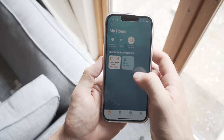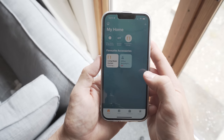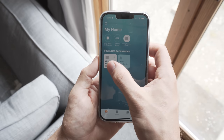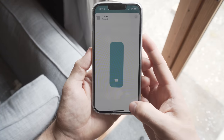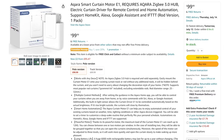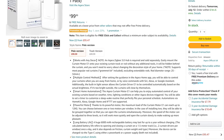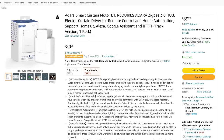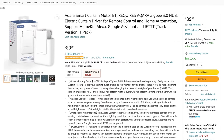Aqara says the 6400mAh battery gives it a one-year battery life. This will of course vary depending on your daily usage and how much you open and close it, but that's impressive nonetheless if it gets even close to that number. These will also be available in a rod version or a track and rail version depending on your style of curtains.